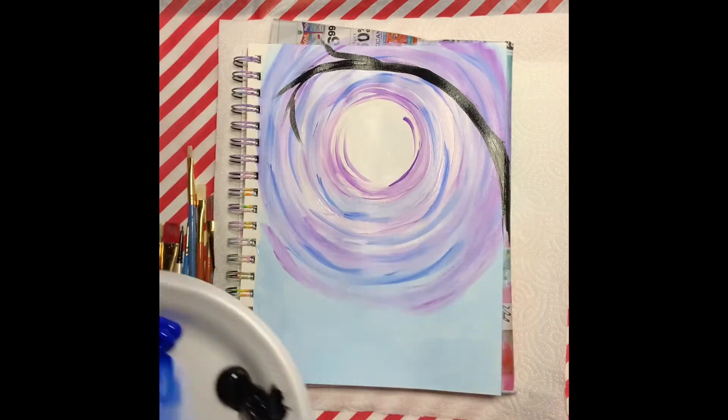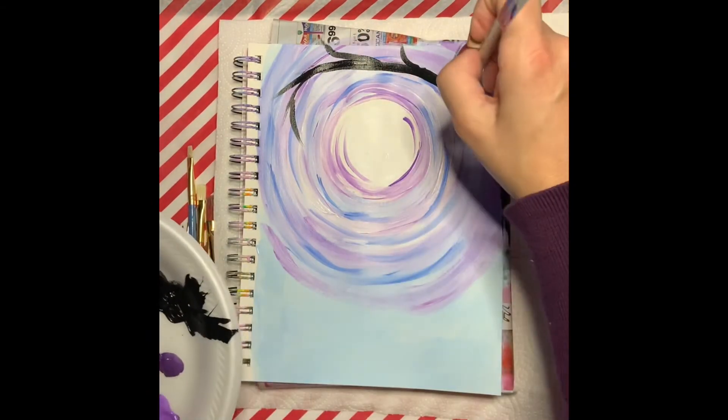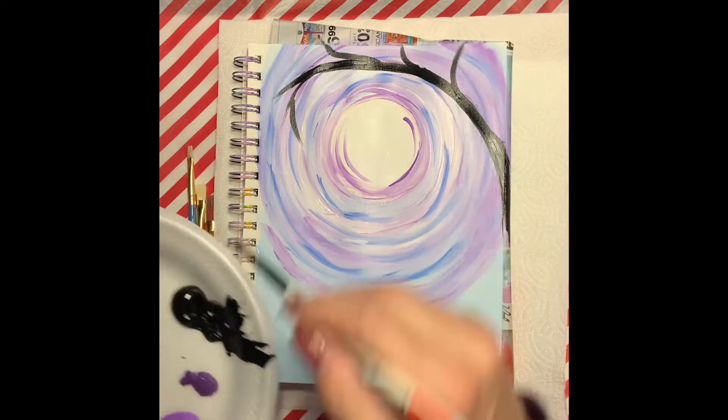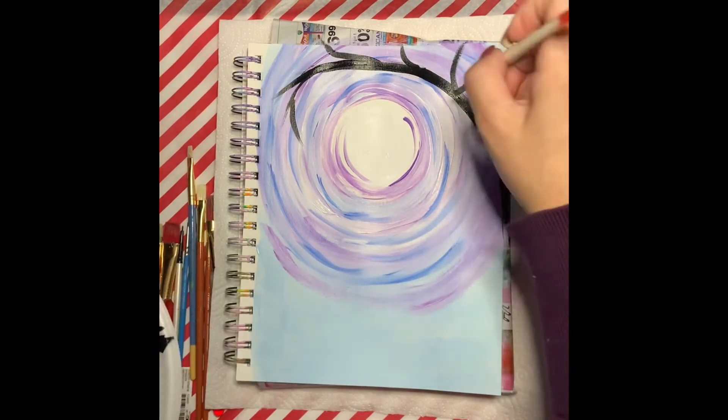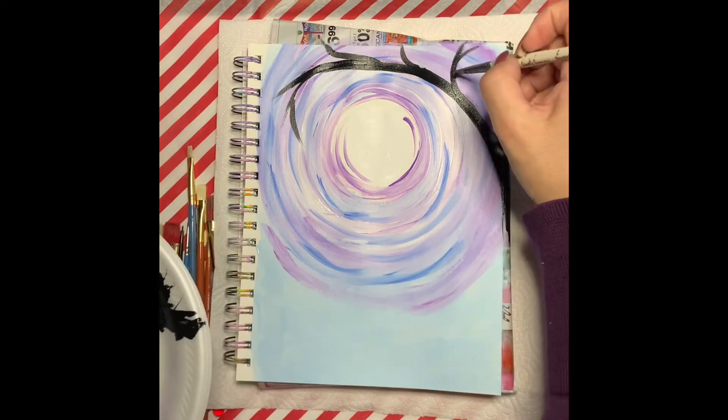When you're painting this, you don't want to paint over your moon, so just be very careful that when you paint this branch it goes a little bit above the moon — because you want to get a good glimpse of your moon and be able to see it.